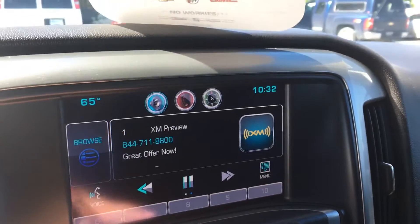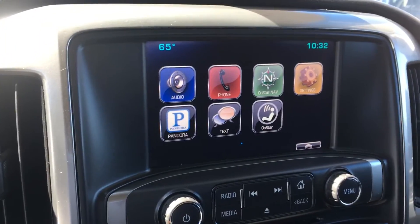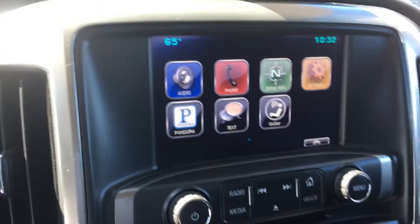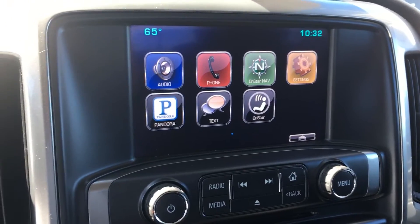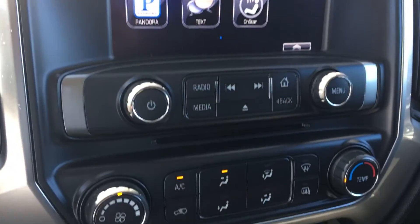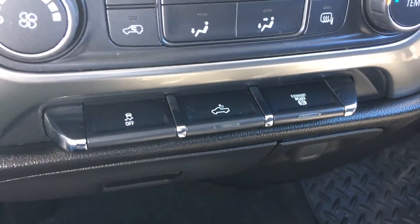There's your MyLink touch screen. It'll have XM and you'll be able to stream your audio through Bluetooth. The navigation is OnStar, as you can see. Air conditioning and your exhaust brake.